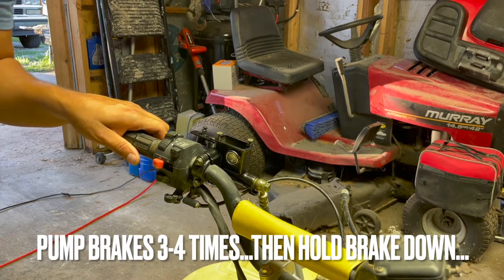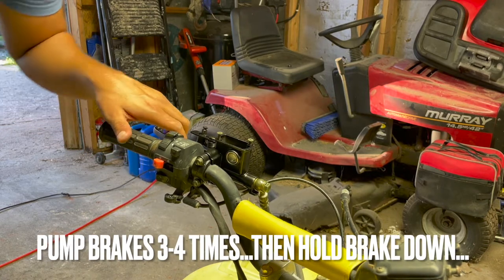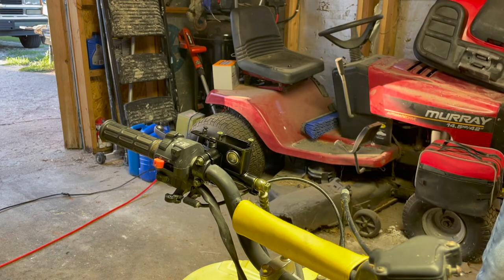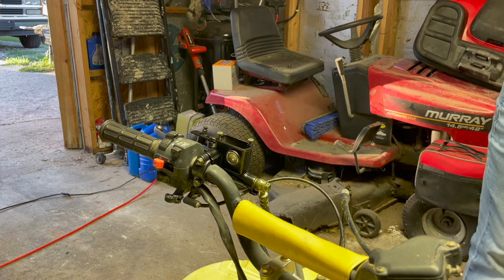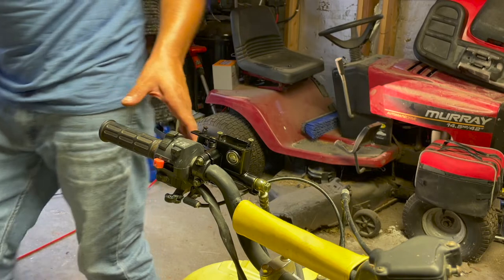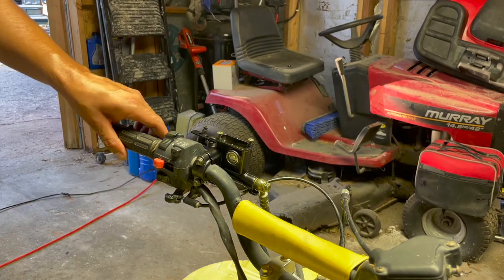As you click it, you hold it down so it creates pressure in the back for your brake fluid to leak out of the little nipple. I'm going to refill this and click it a few more times — I refilled it, I'm going to click it a few more times to get a little more brake fluid flowing.